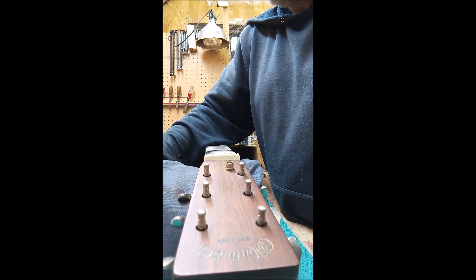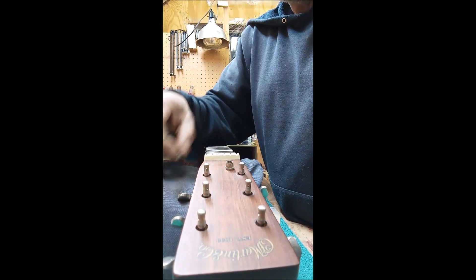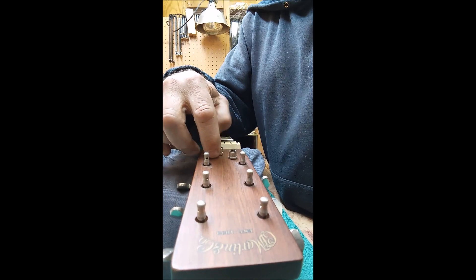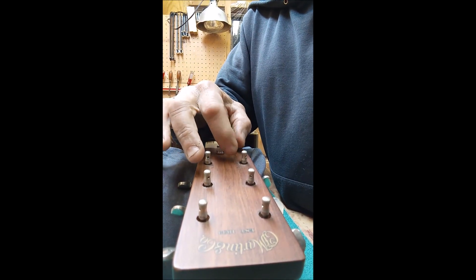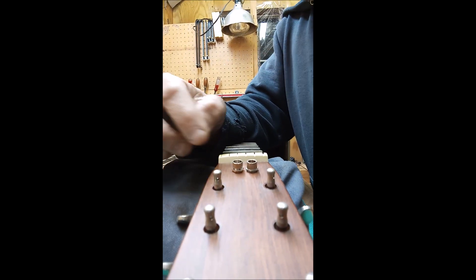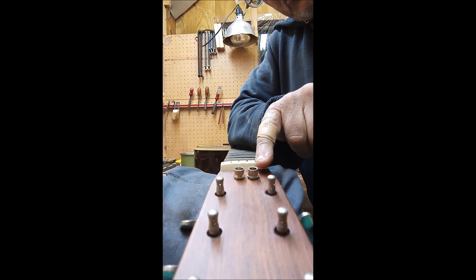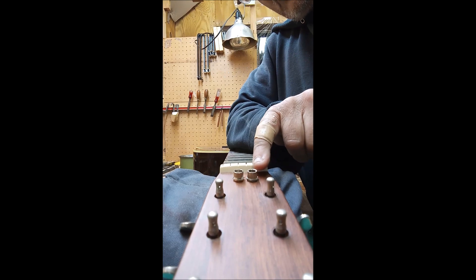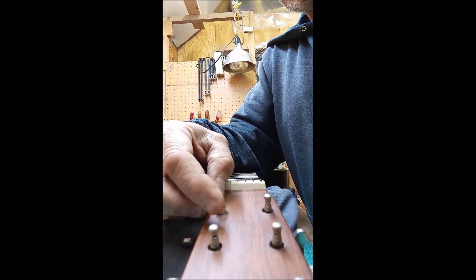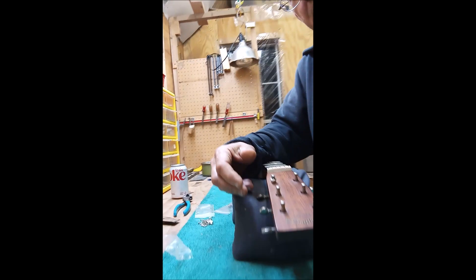Here is a Martin bushing that I just took off, and this is a Waverly bushing that I'm going to replace it with. Take a look at the difference in these two. The Waverly is a little bit deeper, but notice on the Martin it's tapered and the splines don't go all the way down. This Waverly bushing is going to fit a lot tighter and is thinner up at the top.